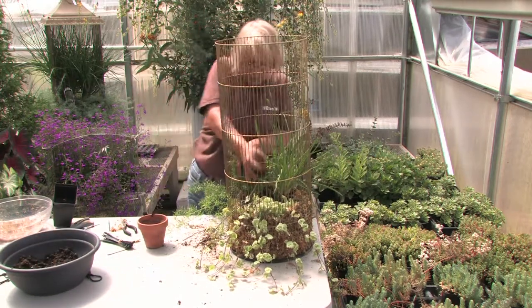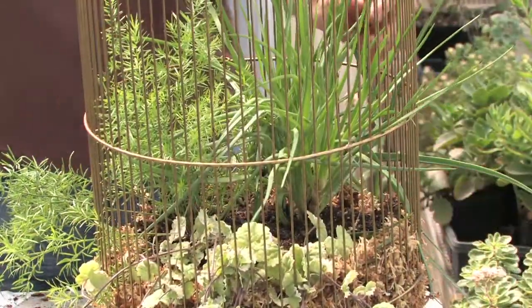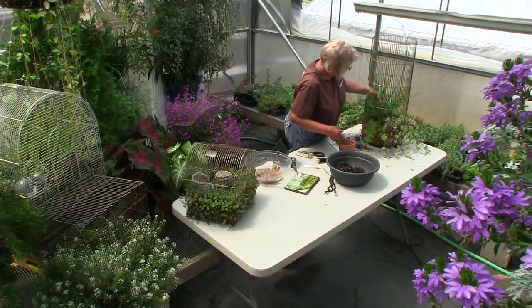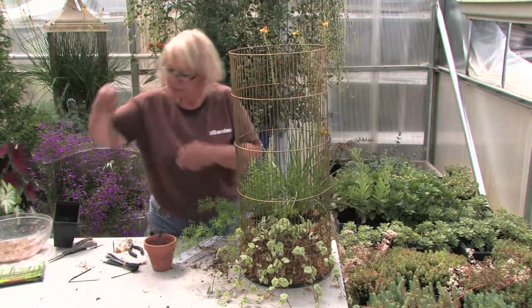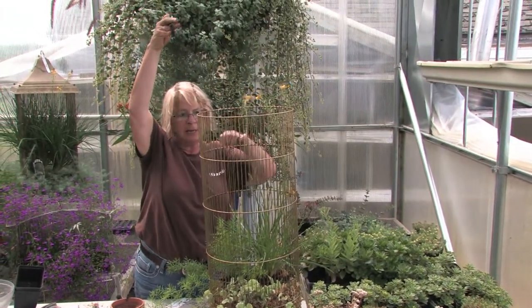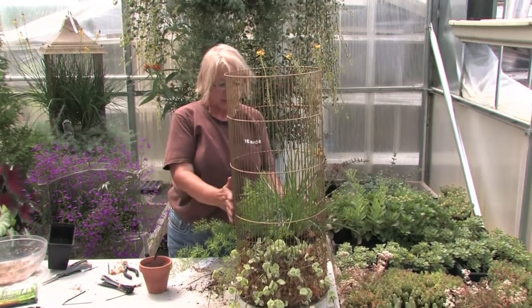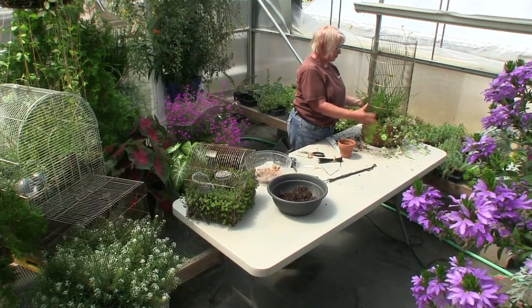We're going to put a little soil around the base of these. One rule of thumb: don't put too many plants in if your cage is small, because they'll just crowd out and not do well — and there are lots of different sizes of cages. Now this one I'm going to put a chain on. There's a three-pronged chain and I'm going to hang it from a tree in my backyard or a shepherd's hook, depending on the spot you have for it. Some people have shady spots, so you want to go with something more shade-tolerant. This one's going to be going in the sun.